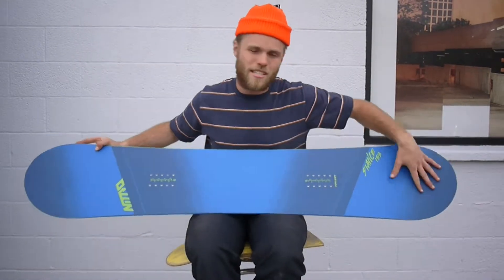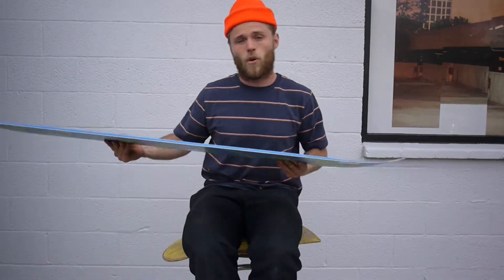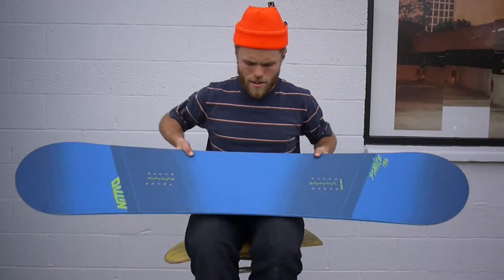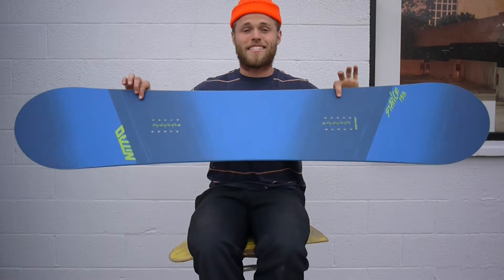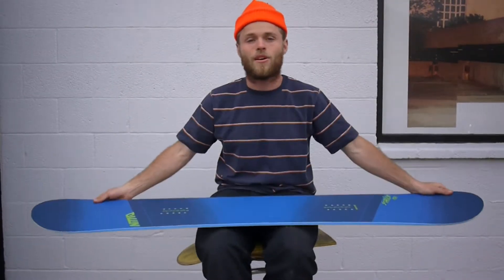It's a true twin — nose and tail are the same size, the same shape — which makes it super easy to ride forward or switch. This is an awesome board. Super good price point. It's great if you're looking for no frills, everything you need and nothing that you don't. Come check this thing out or check it out online at milosport.com.